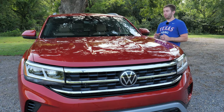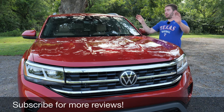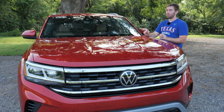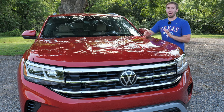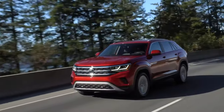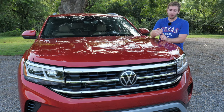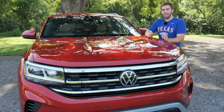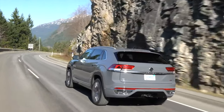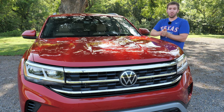The Atlas Cross Sport also brings a couple of new driver assist features. Aside from all the standard driver assist tech, you get traffic jam assist, which uses the lane keeping system and adaptive cruise control at speeds from 0 to 37 miles per hour to keep you moving smoothly in stop-and-go traffic all the way down to a stop and back up again. It can also come with dynamic road sign display showing your speed, no-passing zones, work zones, and school zones.